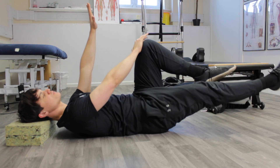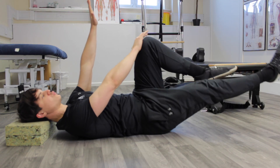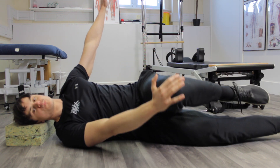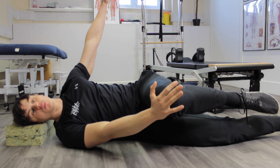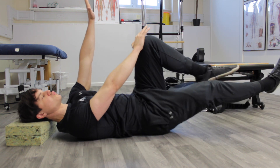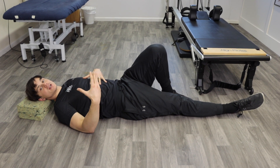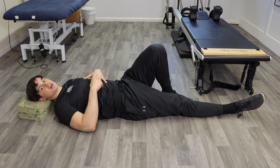Breathe in, roll, breathe out. Push your hand down and knee up at the same time to keep that lock and brace, then breathe out. You can do that for eight to ten breaths, or however many reps you've been recommended, for both sides.